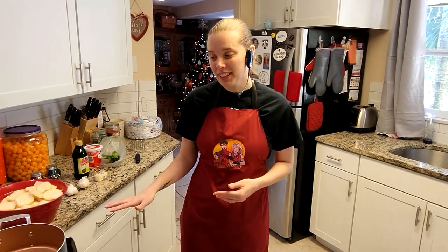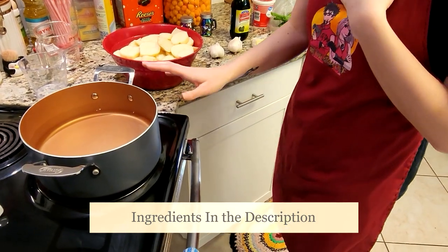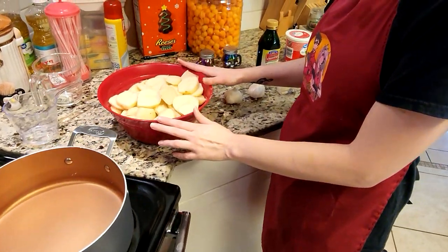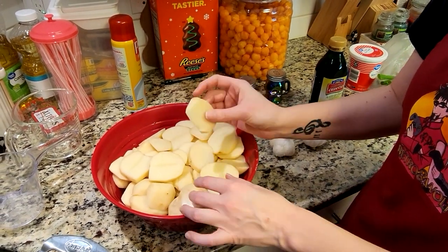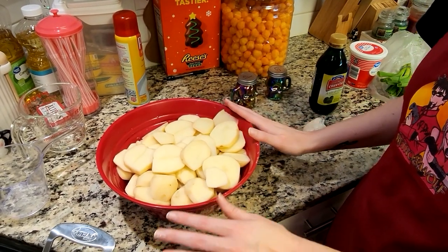So today, I have a very simple recipe for some garlic mashed potatoes. This is everything that we're going to be needing. I'm actually doing a double batch today, but you're going to need a big pot with water. We're going to lightly salt it and bring that up to a boil. For a double batch, I'm using about four and a half pounds of potatoes. You're going to want to go ahead and cut them up — it makes it easier for them to get soft in the boiling water.